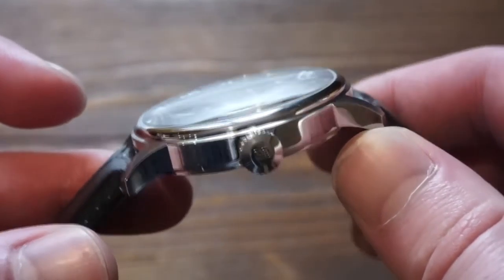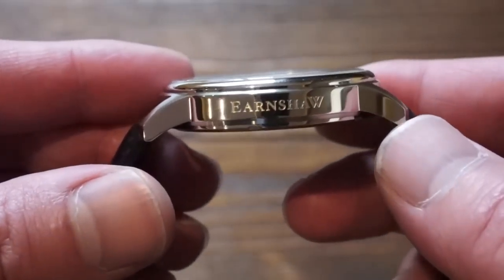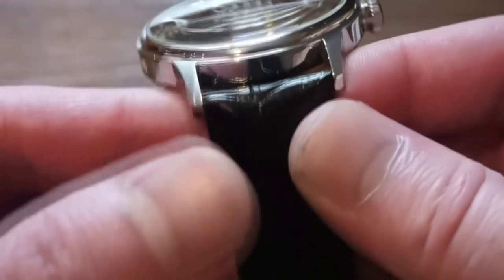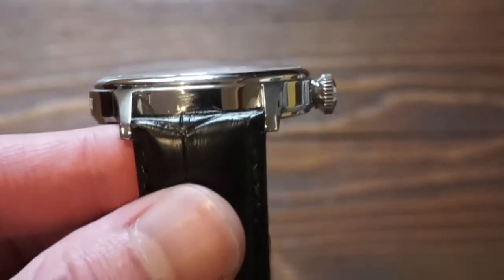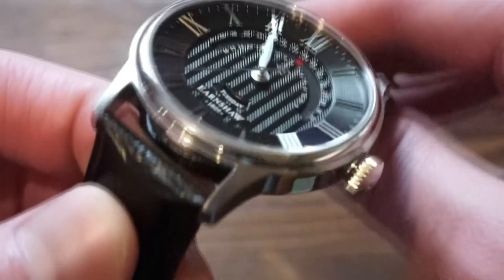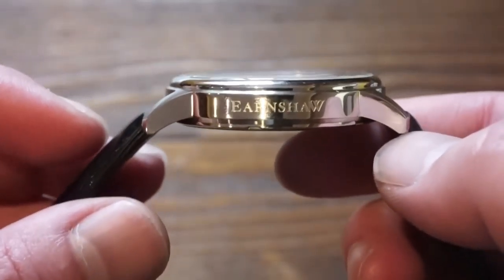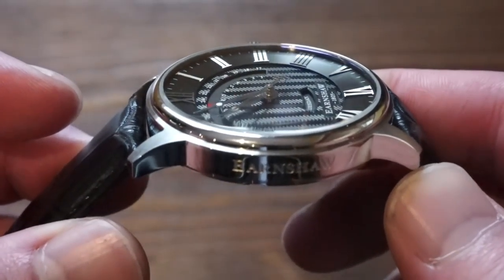The case is comprised of complete 316L stainless steel, polished pretty much all around — as you can see, a very high polish. It has the Earnshaw logo engraved, which some people might not be a fan of, but I personally don't really mind it. The lug width is 22 millimeters, so changing straps should be no problem. In terms of thickness, we're looking at a pretty thin 10 millimeters — with a quartz movement inside they're able to keep the thickness down.